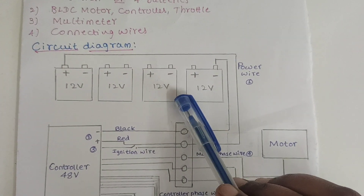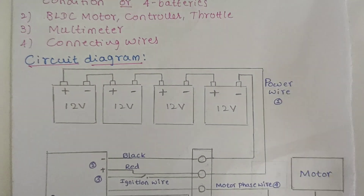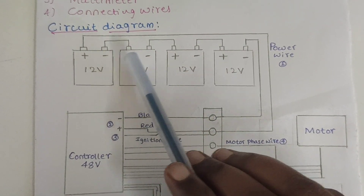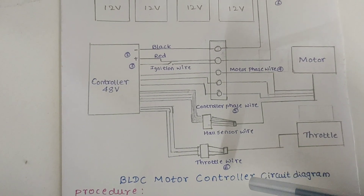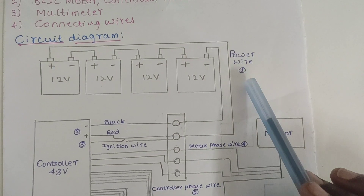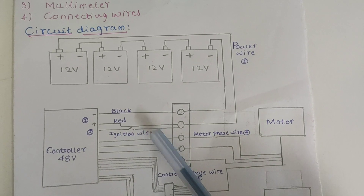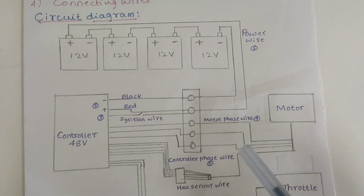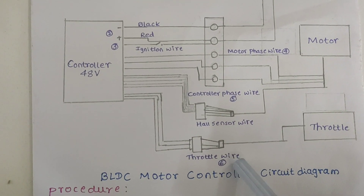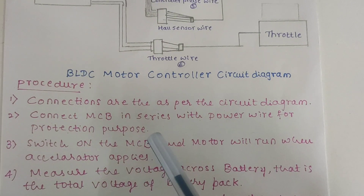Here we have taken 4 batteries connected in series, and there are 6 connections that are important to run the BLDC motor. These are: the power wire connection from batteries to the controller, the ignition wire, the motor phase wire, the controller phase wire, and the hall sensor wire and throttle wire connection.